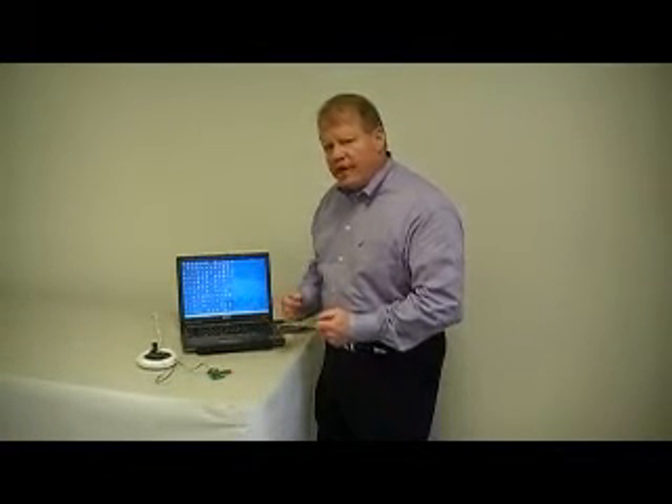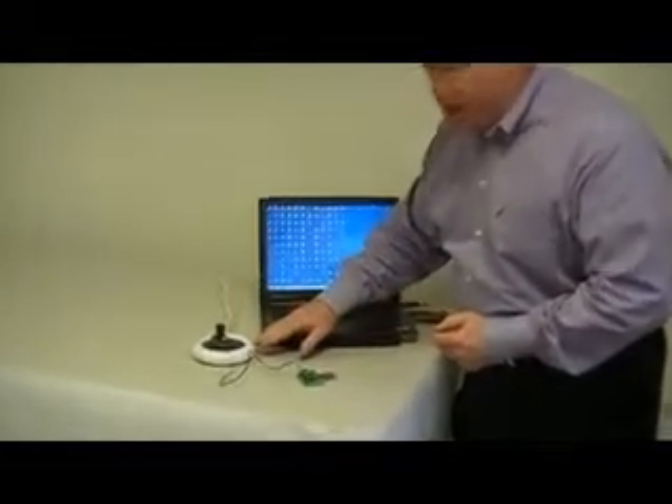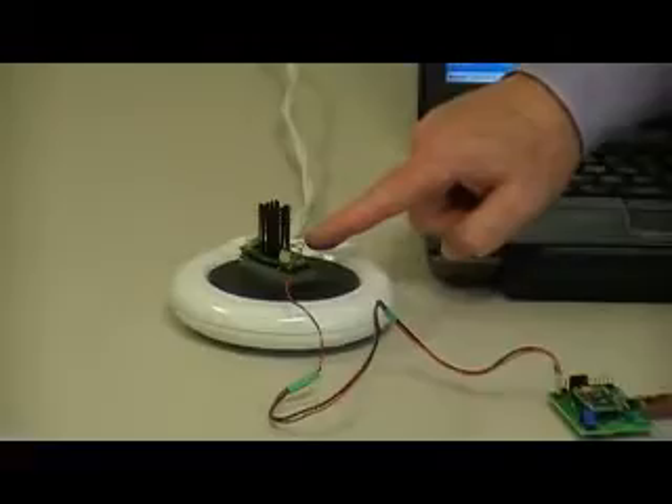Hi, welcome to another installment in the Simbit Energy Harvesting video series. In this session we're going to talk about thermal energy harvesting. Let me show you how we're going to do that. We've got a little demonstration here where we've got a heat source — in this case just this cup warmer — and we have a generator from Micropelt.